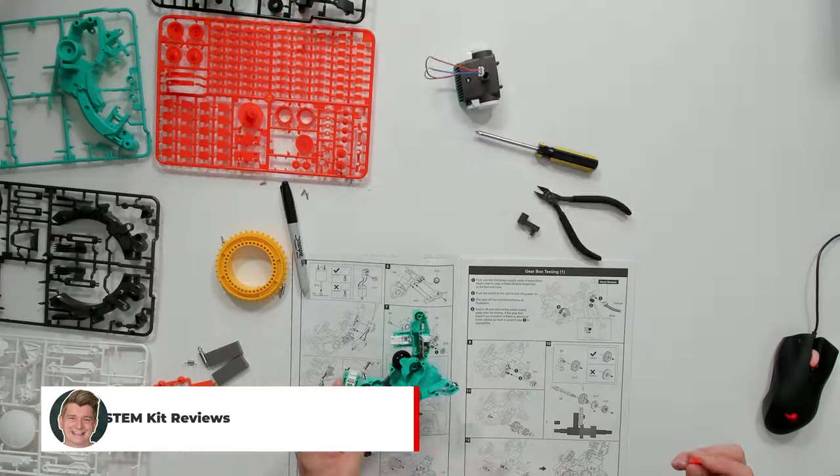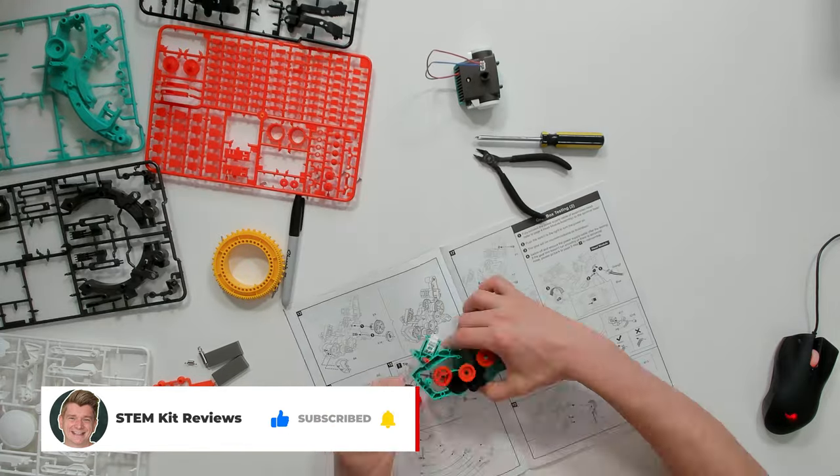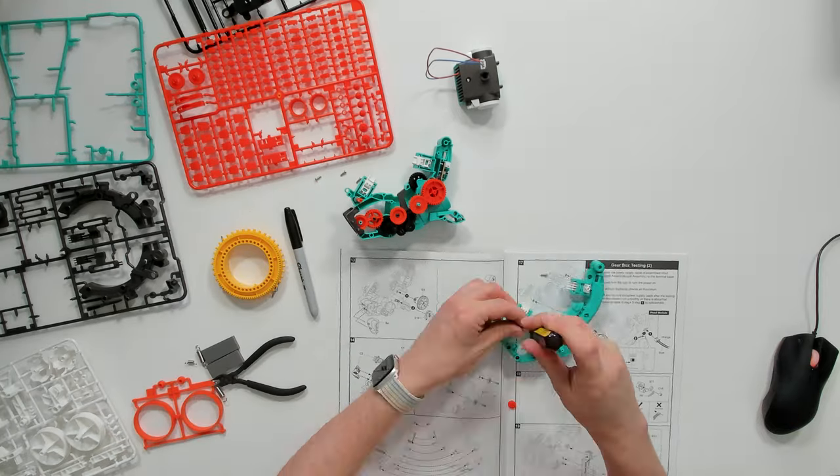If you're enjoying this video, please help me out by smashing the like button, subscribing, and hitting the notification bell so you know when I next drop a science toy review.